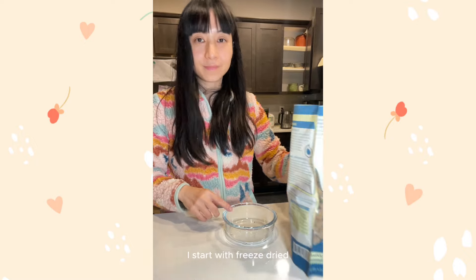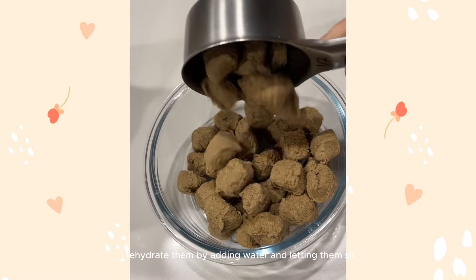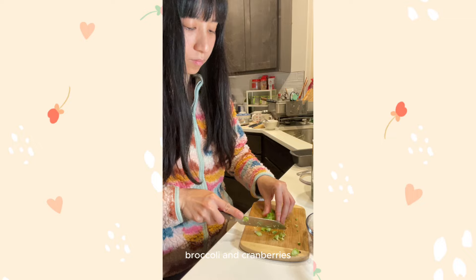For the no-bake turkey and duck meatloaf, I start with freeze-dried raw turkey and duck nuggets from Steve Real Food. First, I rehydrate them by adding water and letting them sit. While it's rehydrating, I chopped up some fresh carrots, broccoli, and cranberries.